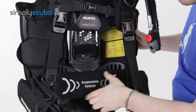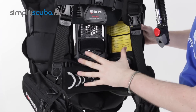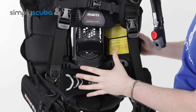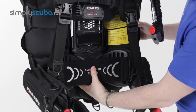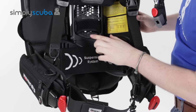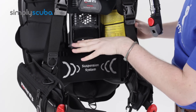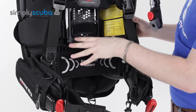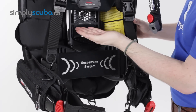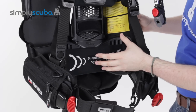What they also have on this is a suspension system. As opposed to having a fully heavy padded back plate, they've added this suspension strap which just holds your back away from the solid back plate. The back plate here is actually hinged in the middle, which I'll show you in a little bit, and that helps with your traveling because it's going to fold the BCD virtually in half, so the amount of space it takes up is much, much smaller.